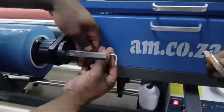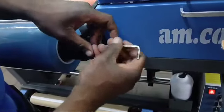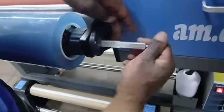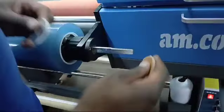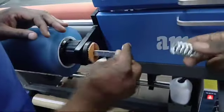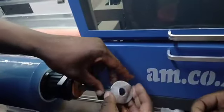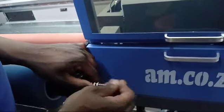Put back these screws, alternating between them because they form a kind of resistance if you try to put one all the way in first. The washer has a splay on it, so align the splay with the flat side of the rod. Then put back the spring and the washer.